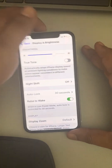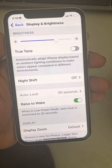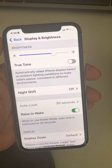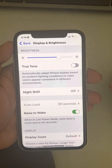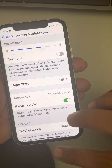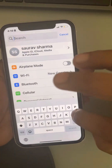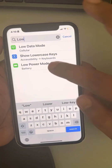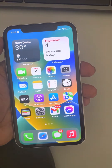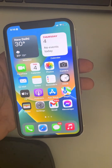If your auto lock options are grayed out, the very first fix is just turning off low power mode. But many people are saying that even if low battery mode is turned off, the auto lock settings are still grayed out.